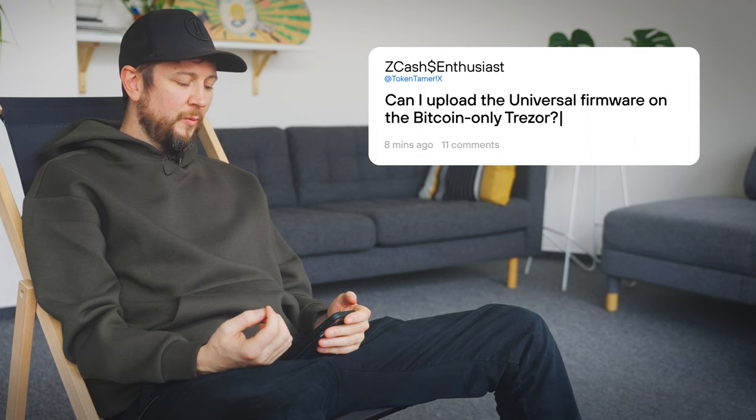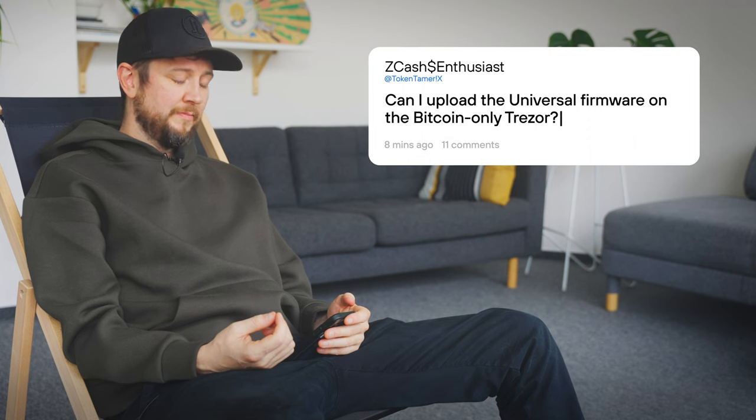Can I upload the universal firmware on the Bitcoin-only Trezor? Yes. If you ever decide to broaden your portfolio, you can download the universal firmware from our GitHub page and upload it to your Bitcoin-only Trezor.